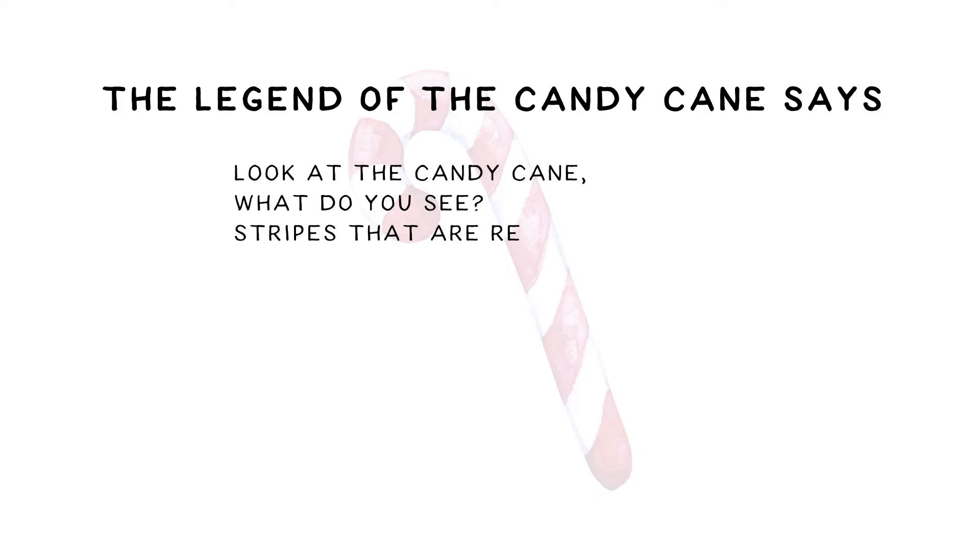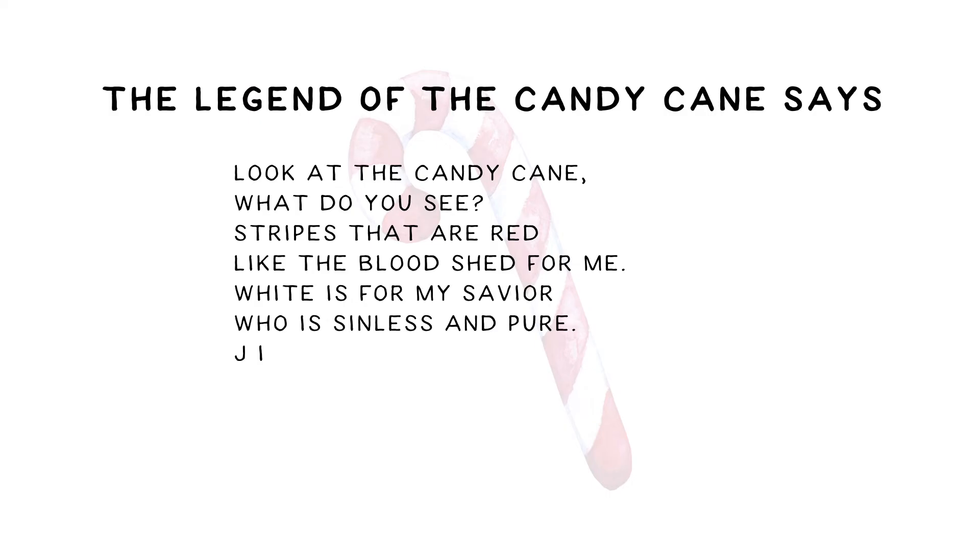The legend of the candy cane says: Look at the candy cane, what do you see? Stripes that are red like the bloodshed for me. White is for my Savior who is sinless and pure. J is for Jesus my Lord, that's for sure.